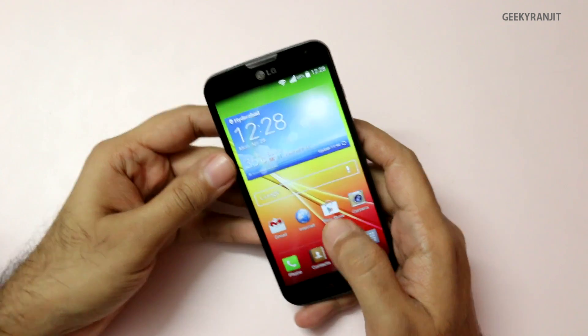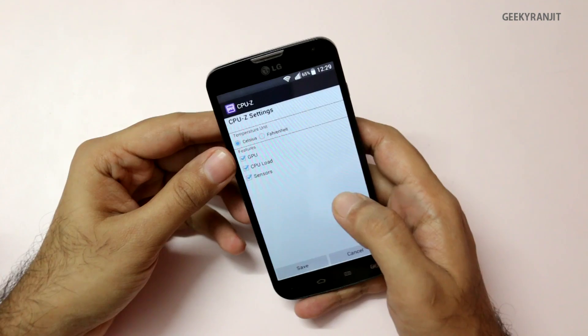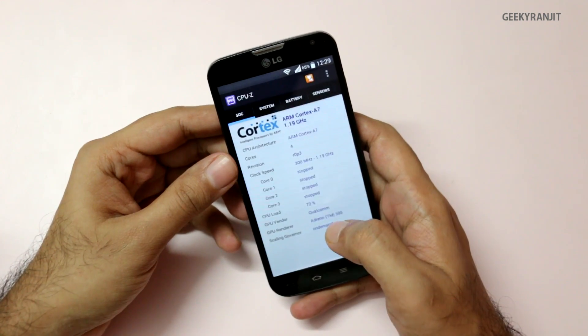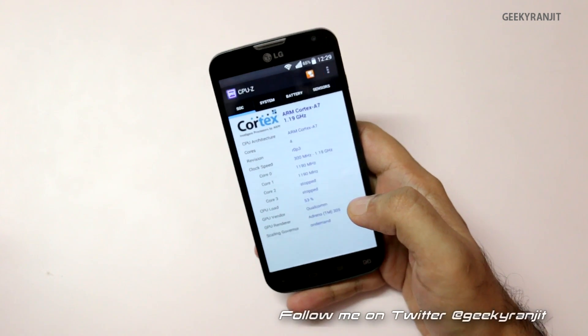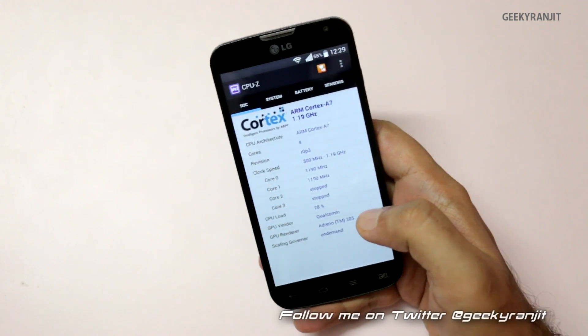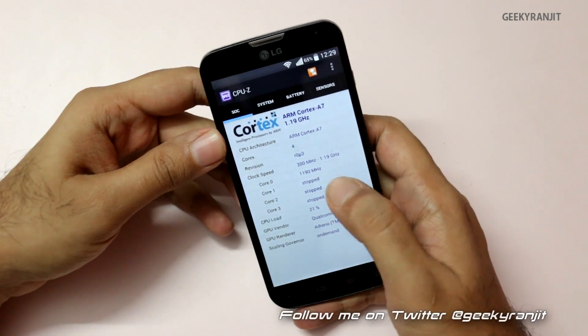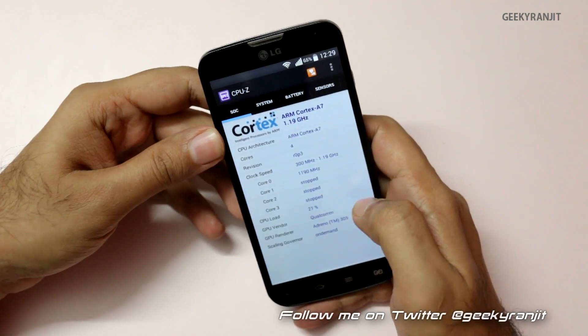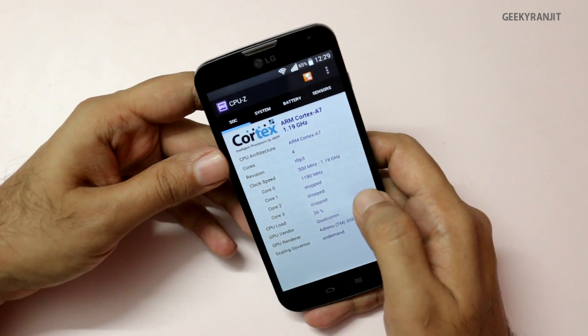To start with, let me cover the configuration using the CPU-Z application. As you can see, it sports a quad-core processor clocked at 1.2 GHz, based on the Snapdragon 400 chipset — which was also used on the Moto G. In terms of GPU, it has the Adreno 305.